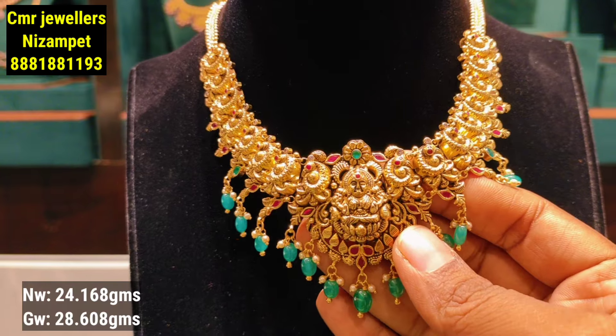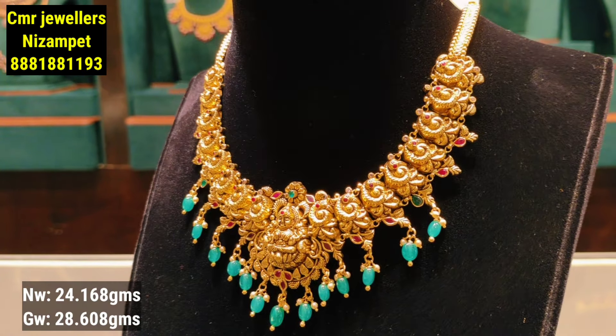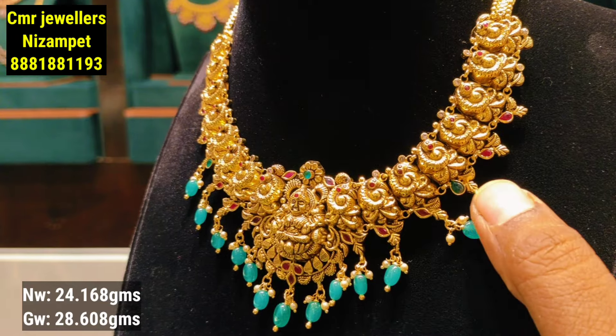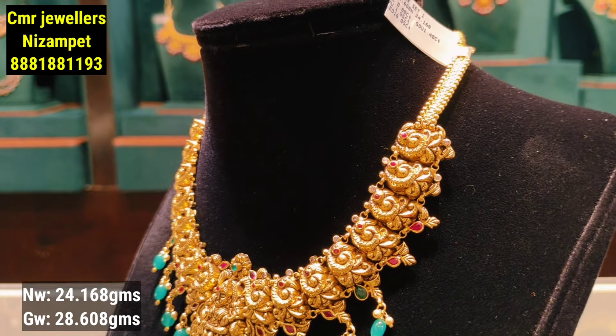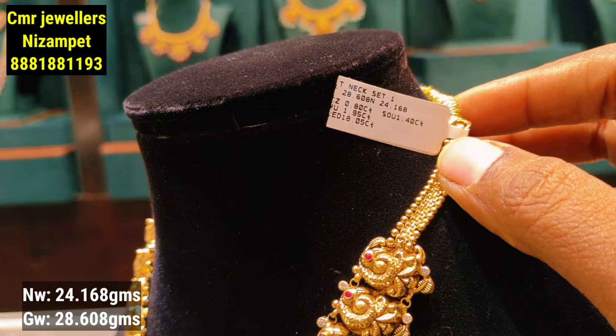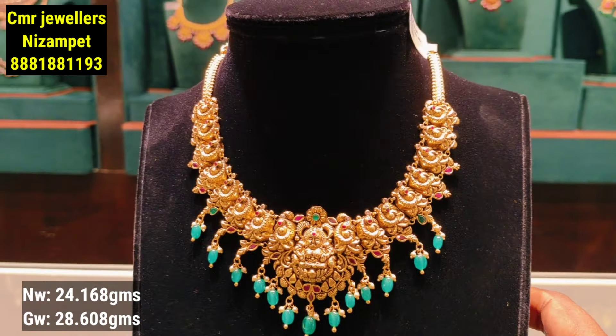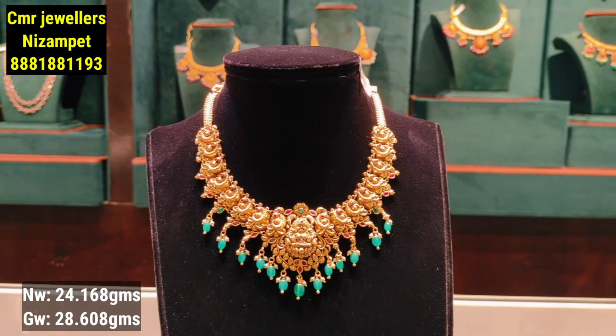This model features a flower pendant with a flower design highlight in the center, along with a side model design. Each peacock detail has stone finishing. The necklace combines beads with a pearl combination, and the weight is only 24 grams of gold weight.